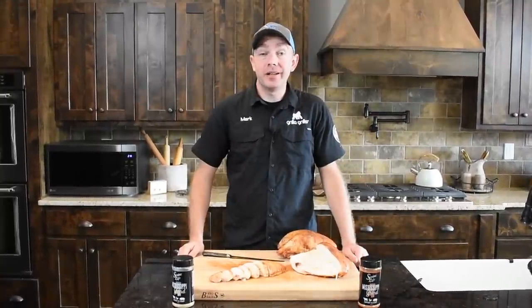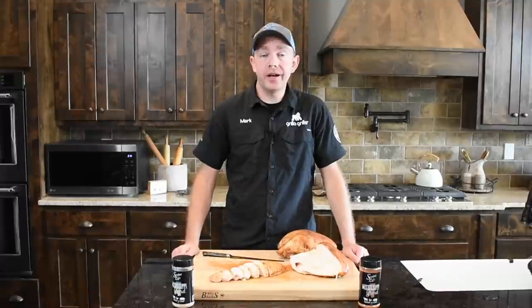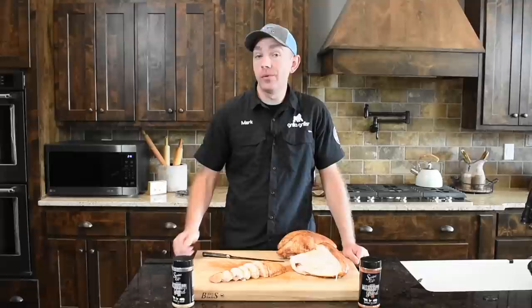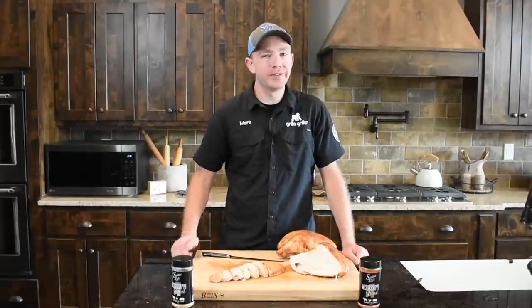That's a wrap for us today at Swine Life. We appreciate y'all checking this video out. If y'all got any questions, shoot us a message on Facebook or Instagram. And as always, like and subscribe to the channel. We'll see y'all next time.